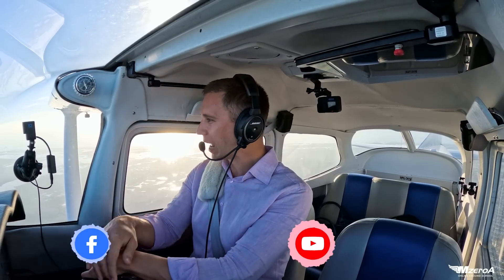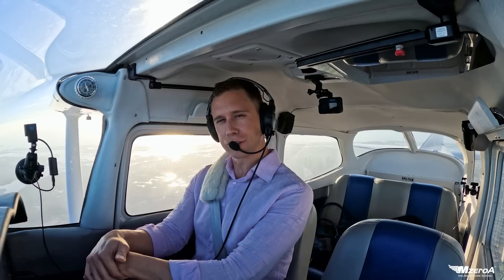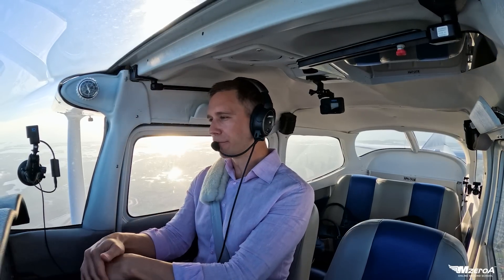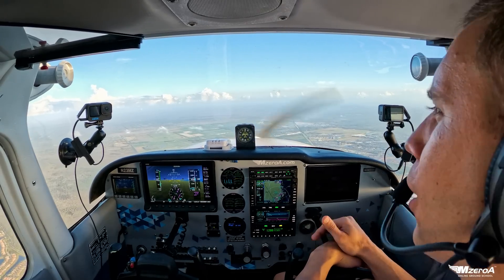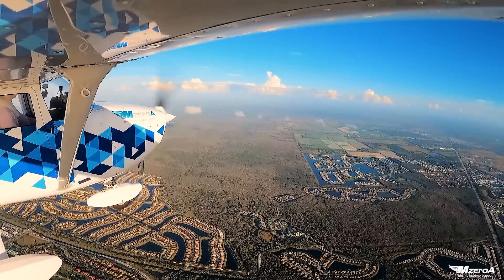And I ask you a question when you're checking in down below: who has had a fear of stalls? A fear of stalls. I was that way. I flew a 1967 Cherokee 140, Hershey bar wing, and when she was done flying, she was done flying — and you would stall.